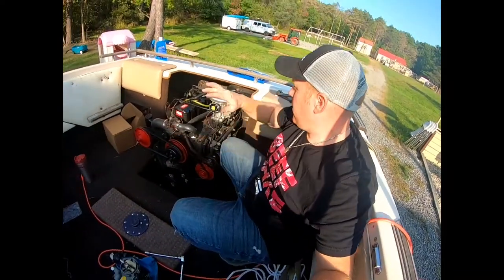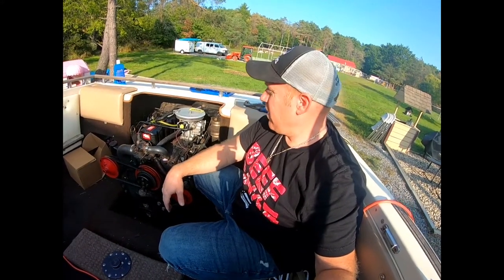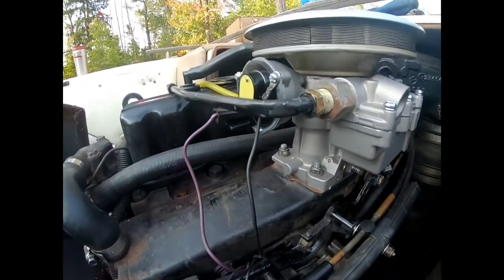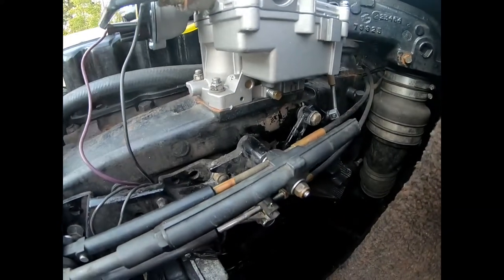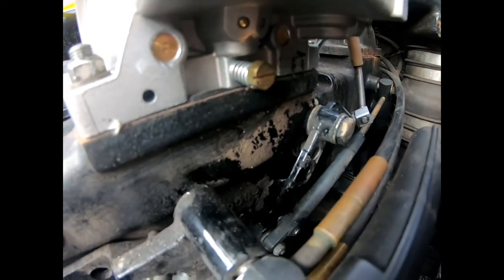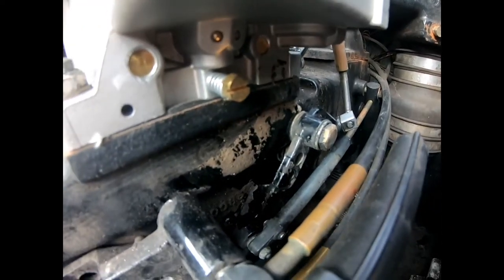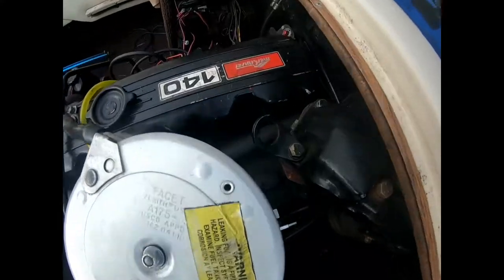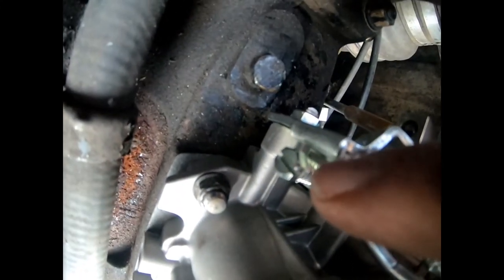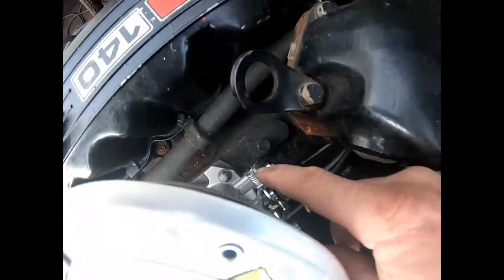She's all back together with the brand new carburetor, and my buddy's going to get a good carburetor, so we both made out on the deal. Now I know everything I have on here is new — everything's nice and tight, no leaks, fires right up like nothing. Just a couple adjustments: I put the fuel mixture screw back to one and a half — just a tiny bit past — it was at two and a quarter.